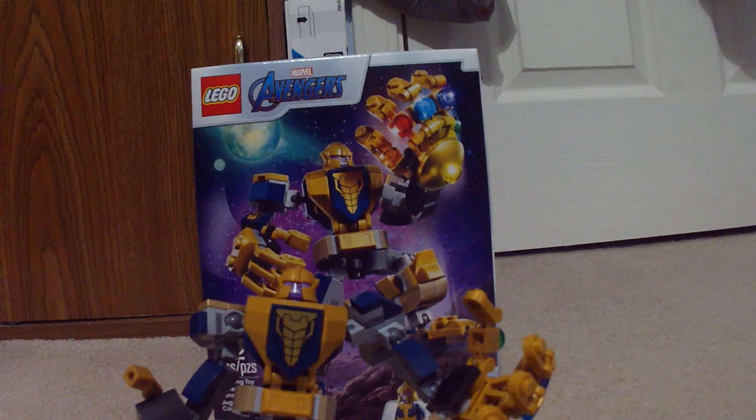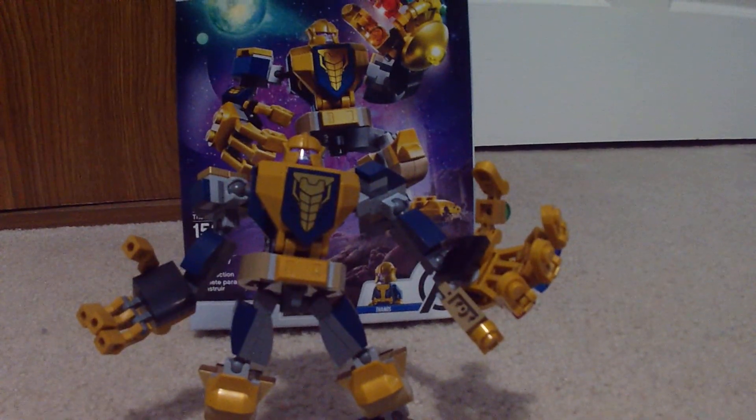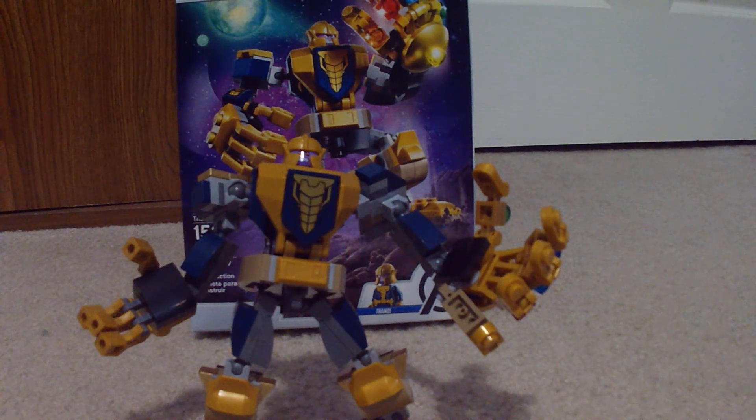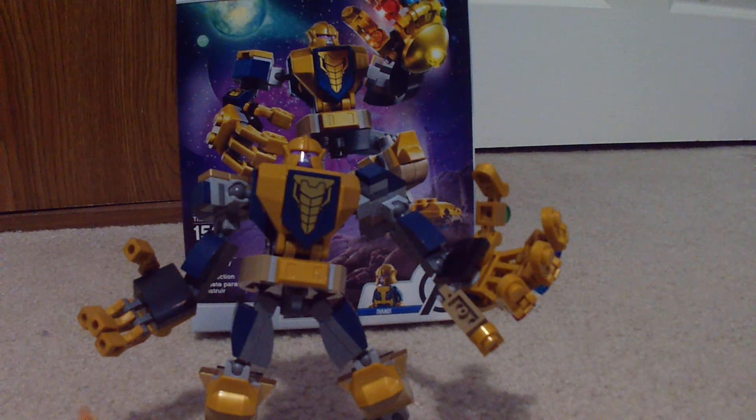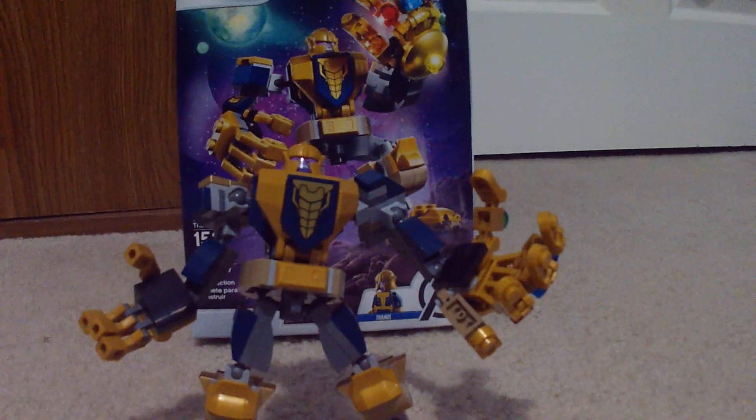Well, this was the Thanos mech set 76141, which has 152 pieces. Honestly it seems pretty solid. If I ever get another one, I'm not going to build it — or I might, and maybe just change the color scheme a bit, or make a rusted version or something. I have pieces, I'll figure something out. Or just maybe copy the hand, because the gauntlet is just so massive. It was never that big in the movie — it was never bigger than his hand. But hey, this is Lego and it's cool. If you guys enjoyed this video, like, comment, and/or subscribe. And I will see you guys in the next one.